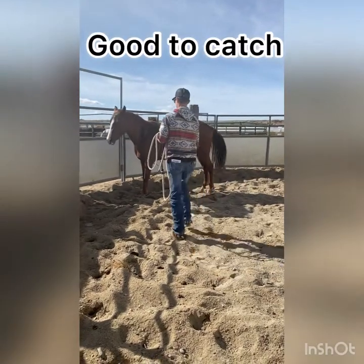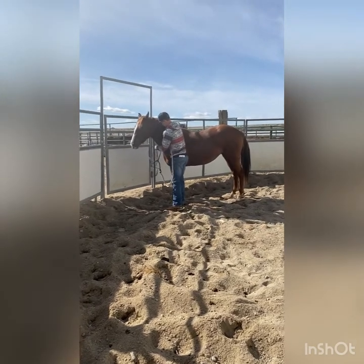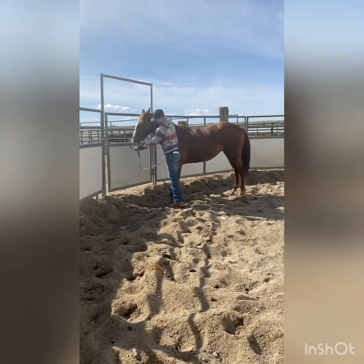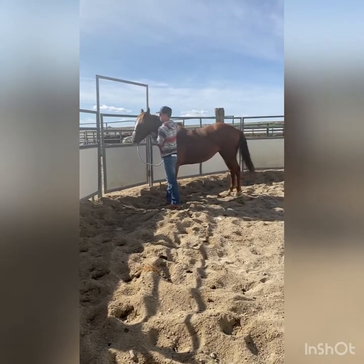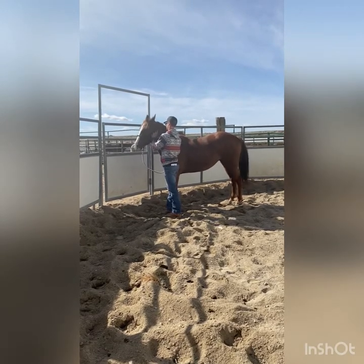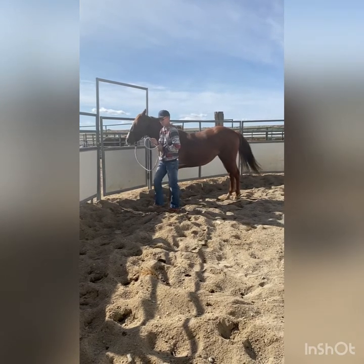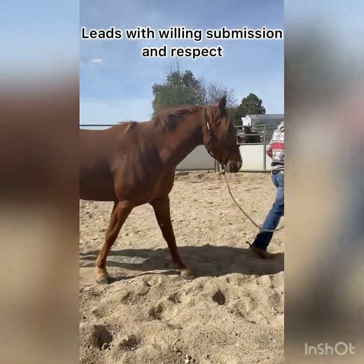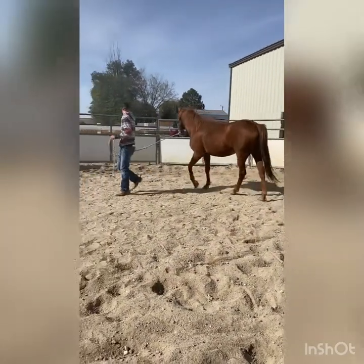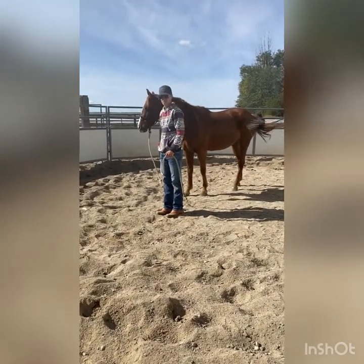She is really good to catch so I gave her a plus three in this category. As you can see, she leads with willing submission and respect, which means she's leading on a loose rein but also isn't walking in front of me or running over top of me, so I gave her a plus two in this.